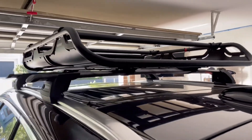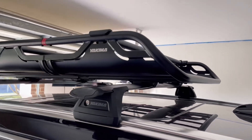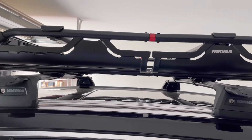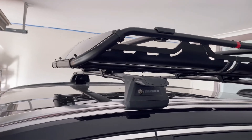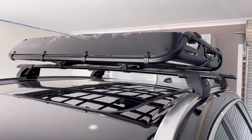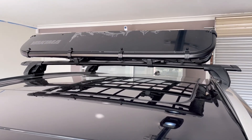I got mine from A1 Roof Racks in New South Wales — those guys are very good. I bought it Friday night and Monday they shipped it to Melbourne, and I received it Tuesday morning. They're pretty quick and have very great support over the phone. Shout out to them.